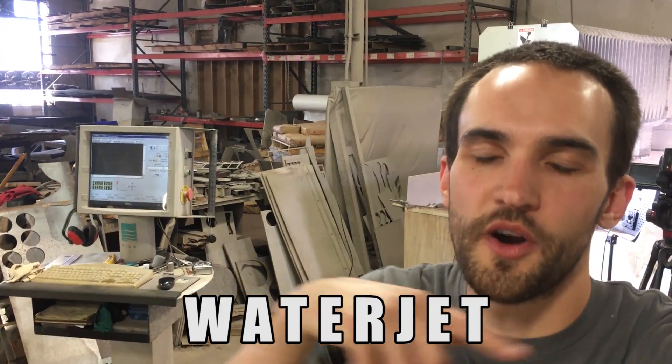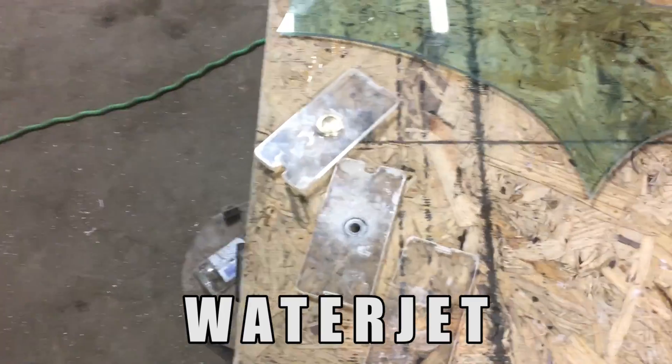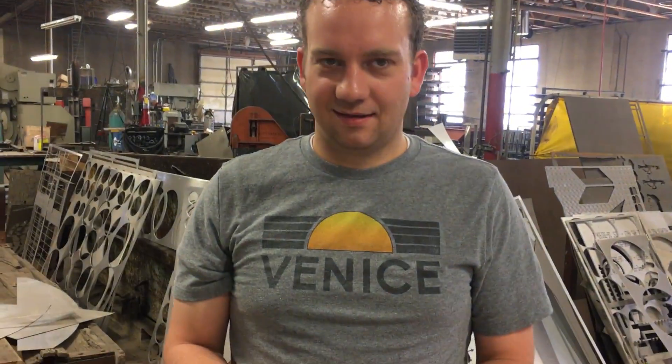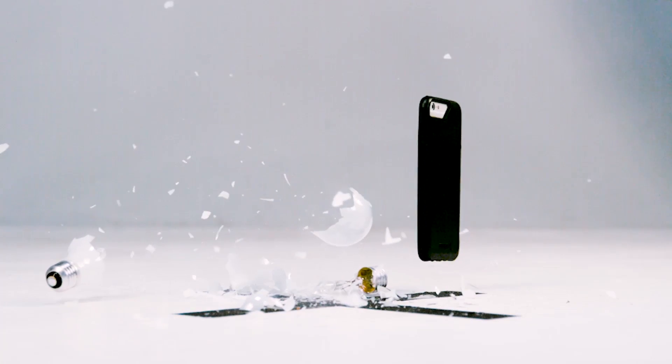Special thanks to Bodyguard for making this video possible — we had a lot of fun making all these videos with them. If you use the promo code WaterJet on their website, you'll be able to get $10 off your order. You can get some screen protectors, make a fidget spinner, or just a phone case, or do something fun. You need to make that fidget spinner screen protector case thing! Thanks for the idea — we're getting on it. I expect royalties. Protect your device with Bodyguard.